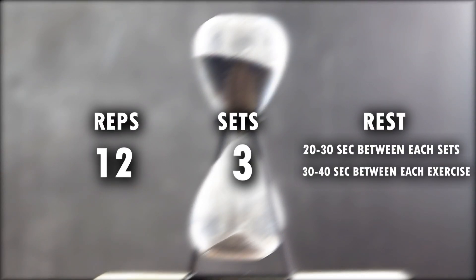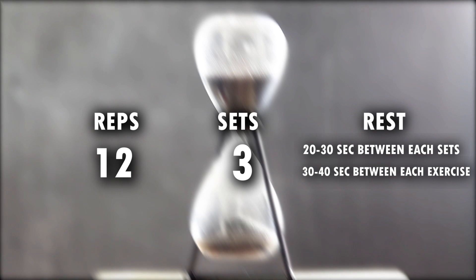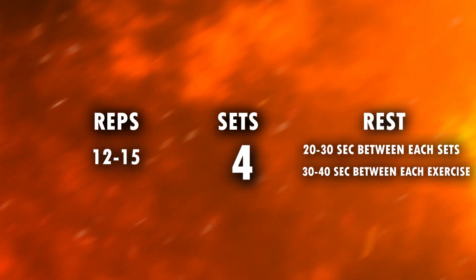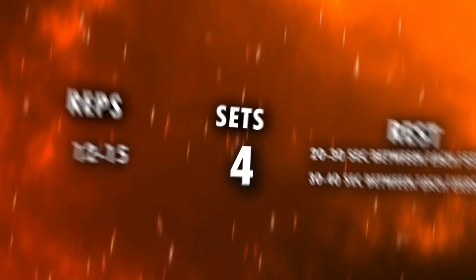For beginners: each exercise 3 sets of 12 reps, with 20 to 30 seconds rest between each set and 30 to 40 seconds rest between each exercise. Intermediate: 4 sets of 12 to 15 reps, with 20 to 30 seconds rest between each set and 30 to 40 seconds rest between each exercise. For advanced: 3 to 4 cycles with a minimum rest of 10 to 20 seconds between each workout.